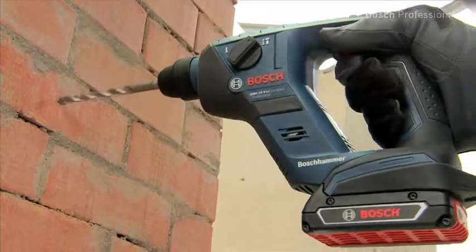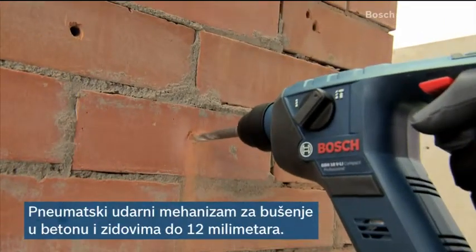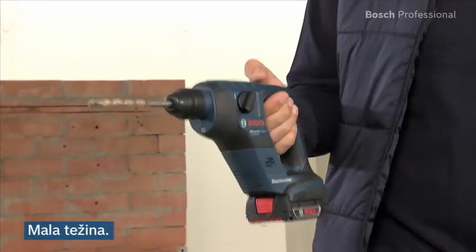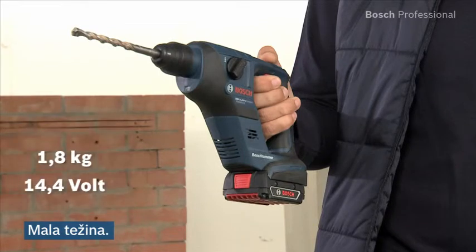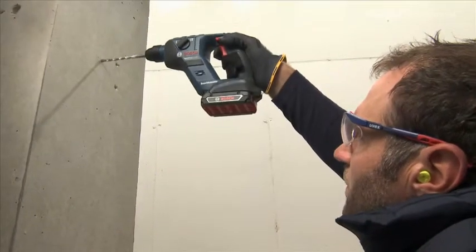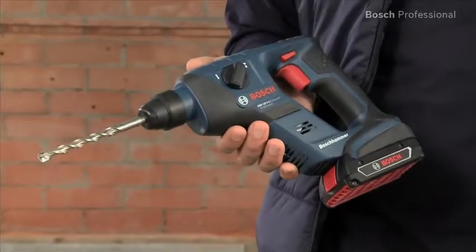Thanks to their pneumatic hammer mechanism with an impact force of 1 Joule, these tools achieve optimum results when drilling holes of up to 12 mm in concrete and masonry. Their low weight of only 1.8 kg in the 14.4 V class and 1.9 kg in the 18 V class makes them the ideal extra tools for applications in hard-to-reach areas or on ladders.